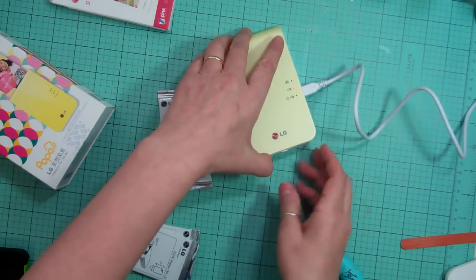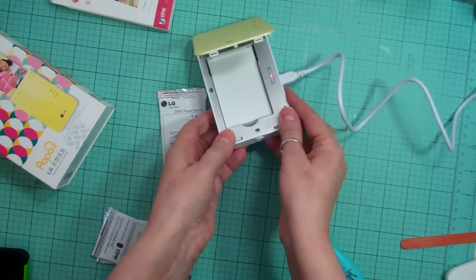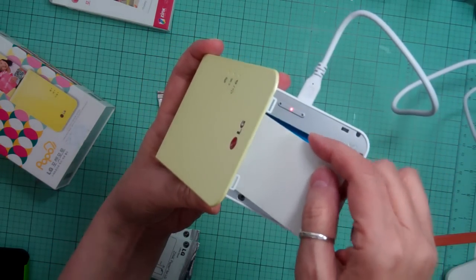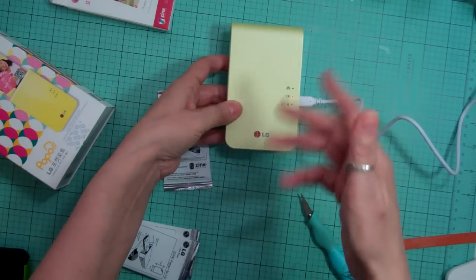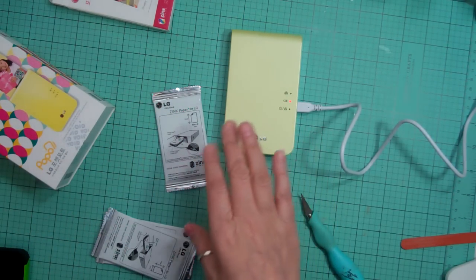You can open it this way. There's a little button right there and this is where you put your paper. There's a blue sheet that comes with it and they recommend that you keep putting it in. The battery was dead so I have to have it on charge for it to work.